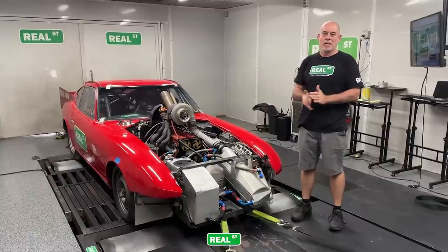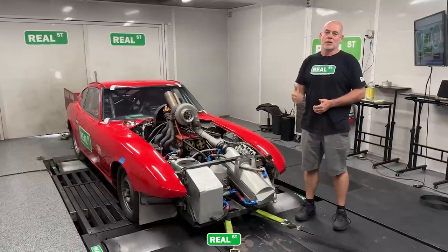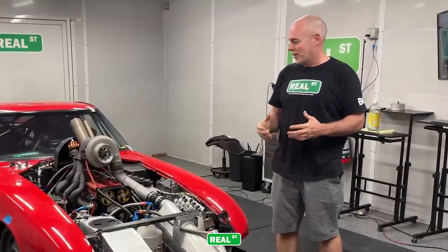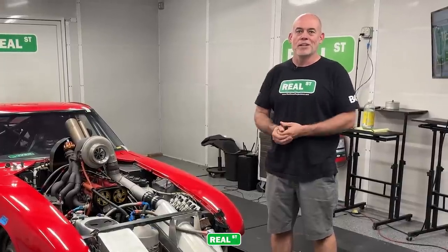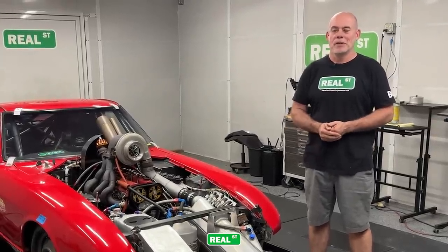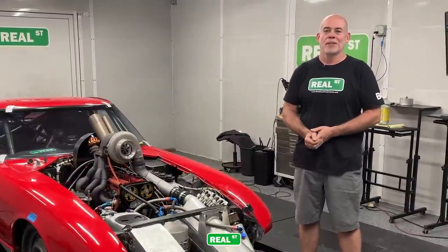We're done with our break-in procedure of the abradeable coating. We're going to dump the break-in oil out, put some HPL 20-50 in it, load this thing in a trailer, and the next time I see it I'll be at the dry lake bed at El Mirage. It's a pretty wild little car — 90-inch wheelbase, one of the old school Japanese hot rods that kind of started the whole thing. I don't think you'll see another little Datsun like this one. If you're going to come out to either El Mirage or Bonneville, feel free to stop by the pits. If you have any questions pertaining to this car or anything else, comment down below. We'll see you next time.